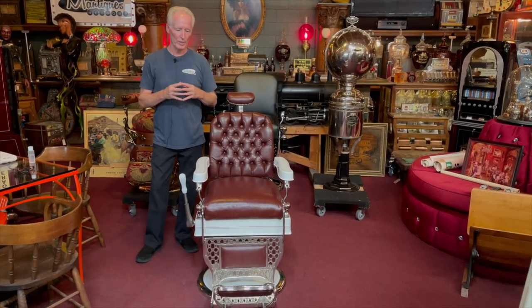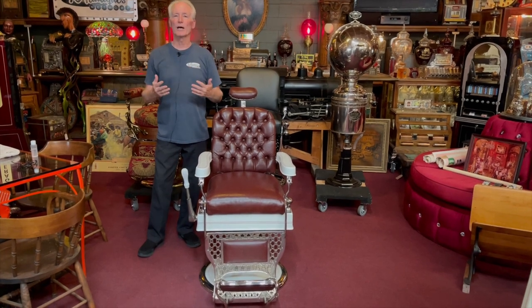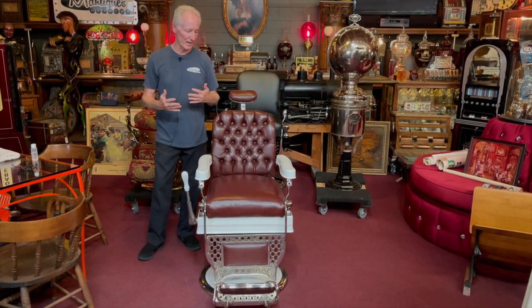He had done the restoration work on this. We had it in, did a service and detail. He did a nice job. I would be very pleased to have this chair.